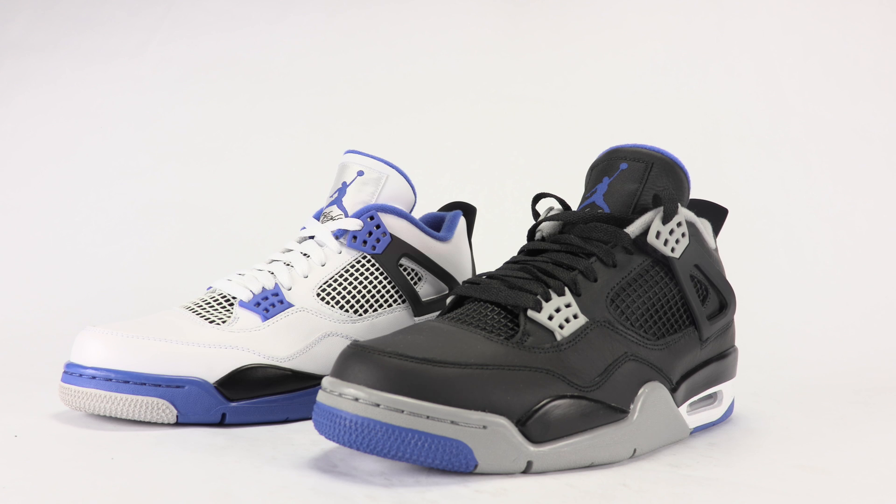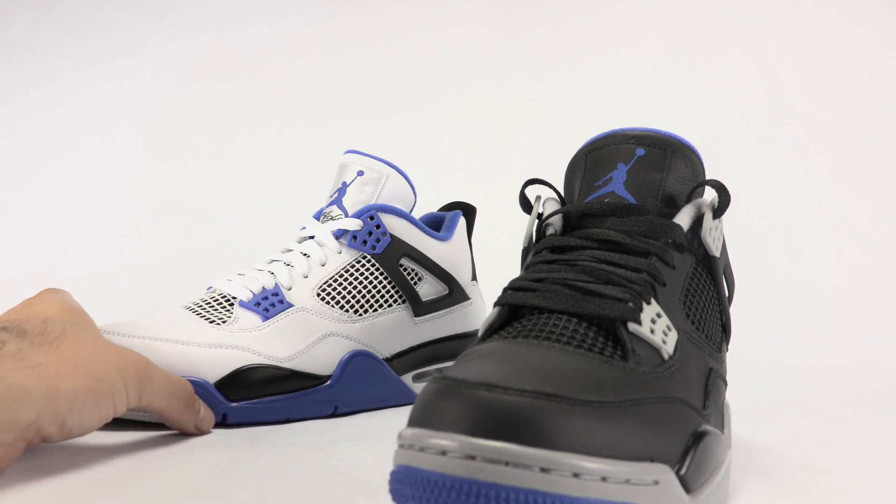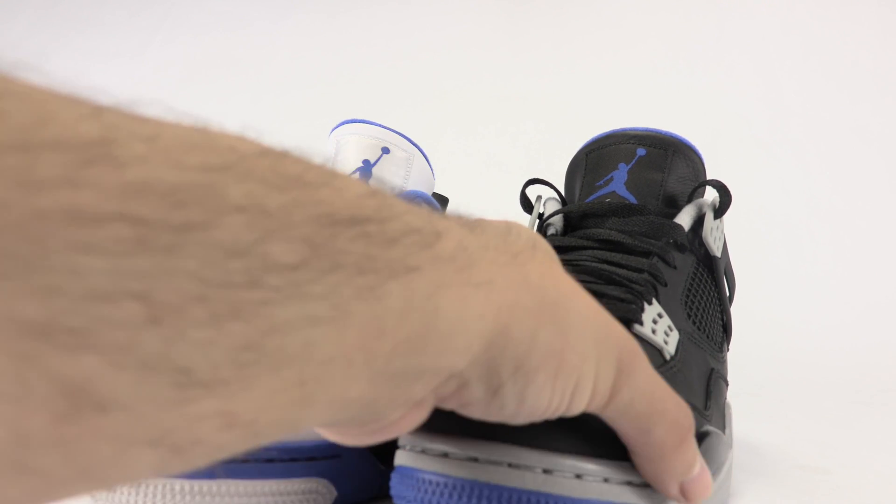What's going on everybody, this is Brian from stinkerfiles.com and we're going to do a side by side comparison of the alternate versus the regular motorsport Air Jordan 4. I couldn't find my Bred pair — I wanted to throw that in here as well, so I still might do a video on that later. If you want to see that, just leave a comment below or hit the video with a thumbs up. As you can see, the color combination of the two is obviously different.